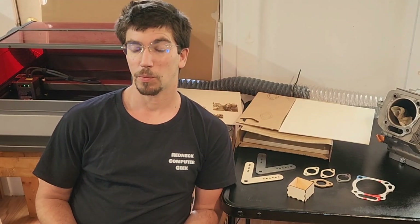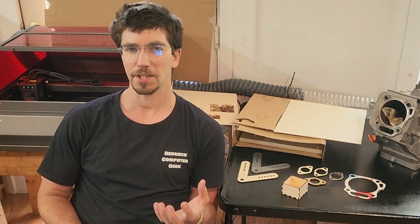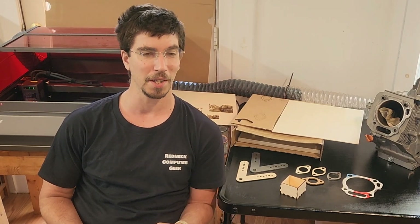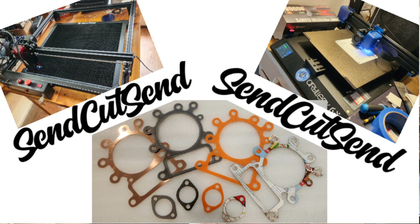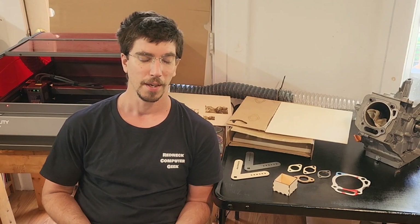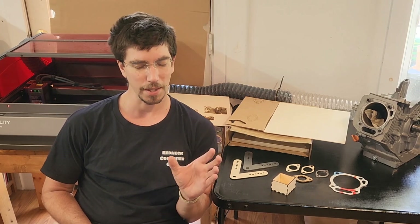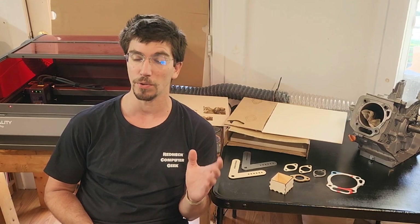Hi, Redneck Computer Geek here. We're sitting with the Creality Falcon 2 Pro. Is it a thousand dollar toy, or is it the next stage in being able to order your online pre-cut metal pieces from places like SendCutSend, who I've worked with numerous times in the past? Tell me in the comment section below whether you think it's worth it.